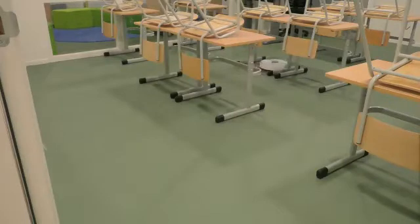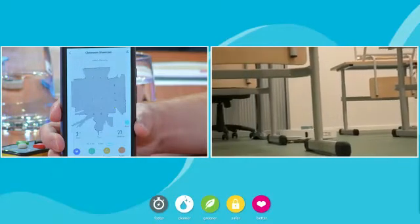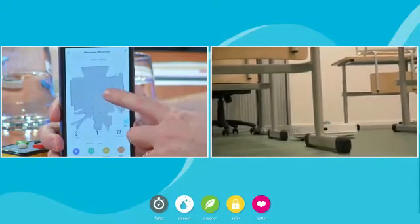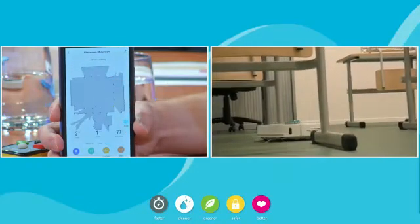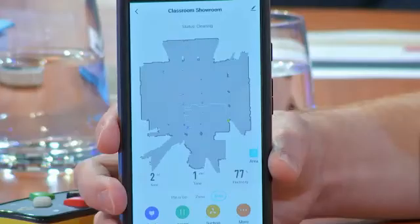I'll turn on my phone — it went to sleep. Now if you take a look back on camera 5 and keep the classroom up: my phone was blank before, it was empty. You can see how quickly it started to build a map of this room — I think that's under 30 seconds. It's hard to see on the camera, but if you look at the map you'll actually start to see the desks that it sees, and you'll see the path that it's following.